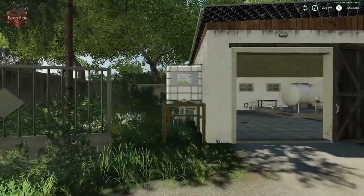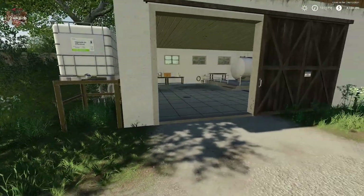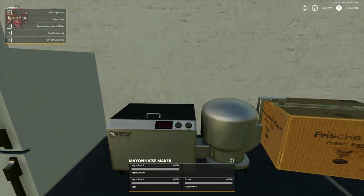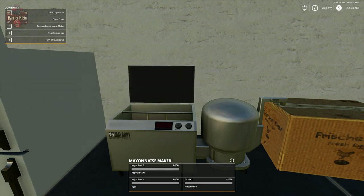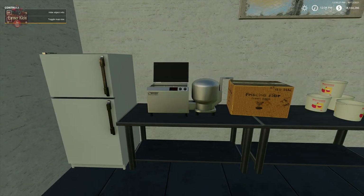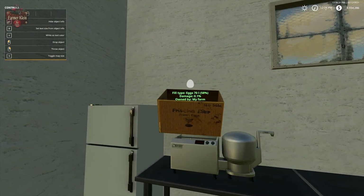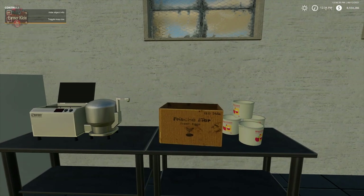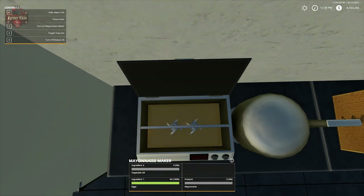We now have 2,000 liters of vegetable oil in our IBC tank. We're going to come up to our mayonnaise making machine — Mr. Mayo Boy. We're going to left-click to open the cover, take our eggs, and put some eggs in. If we look inside, we can see we now have an egg puree.